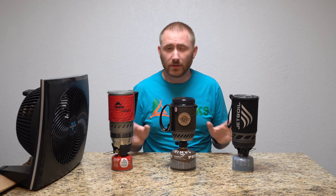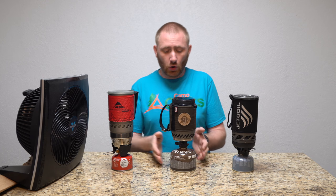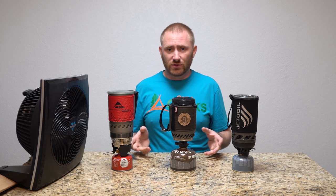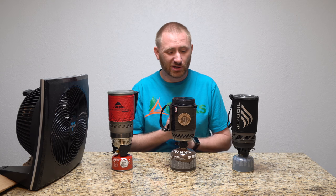We've done a few different tests on how fast they can boil water, how energy efficient they are — and the energy efficiency was on their own fuel types. I might actually do another video where I use the same fuel type on all three to measure how much fuel they use.